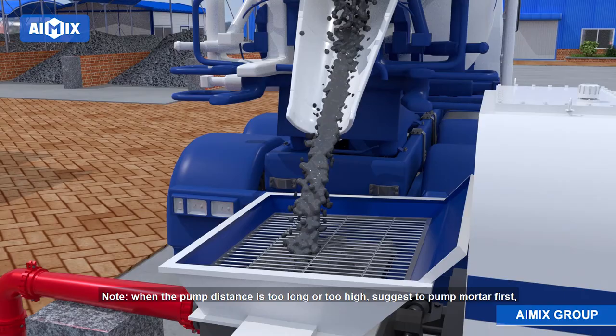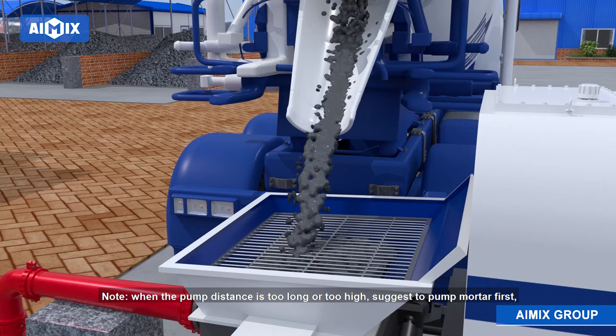Note: when the pump distance is too long or too high, it is suggested to pump mortar first, then pump water to clean the pipes.